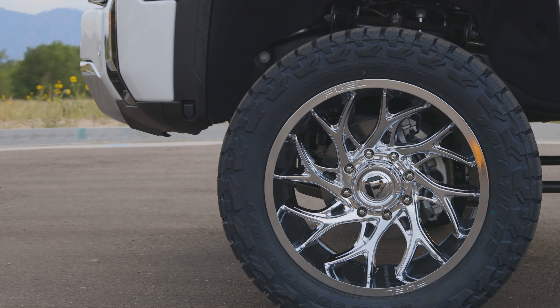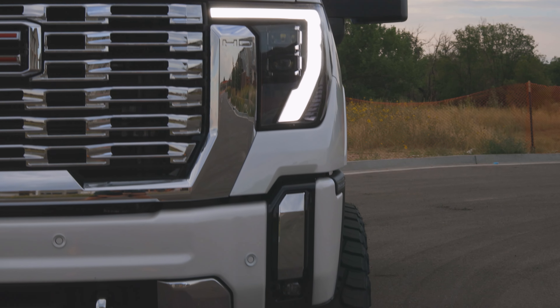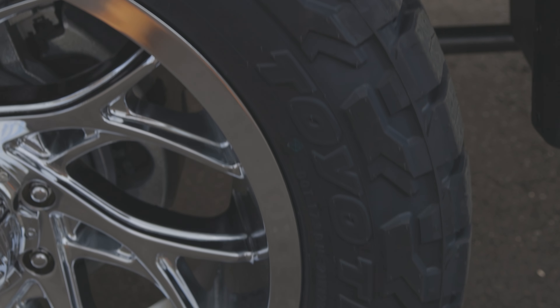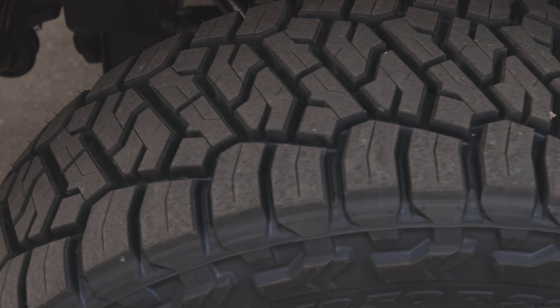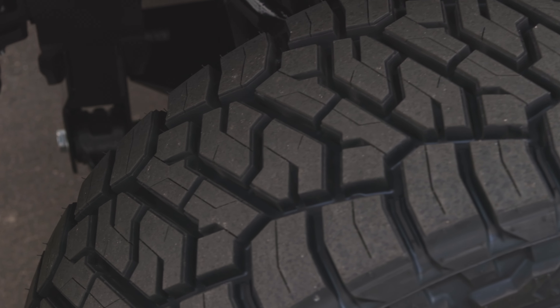The wheels are a 22x10. They are the Fuel Runner in chrome, with a minus 18 offset, so you can see what that stance looks like. We wrapped those in a 35-1250 — these are the Toyo Open Country RT Trail.